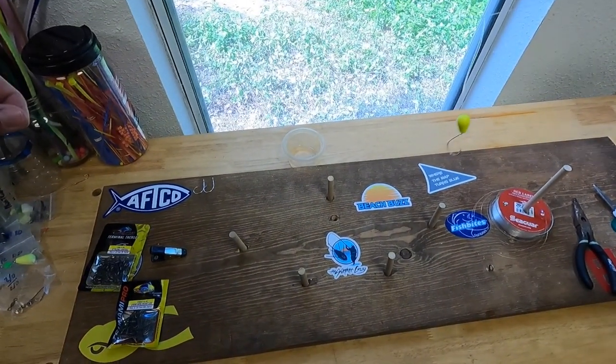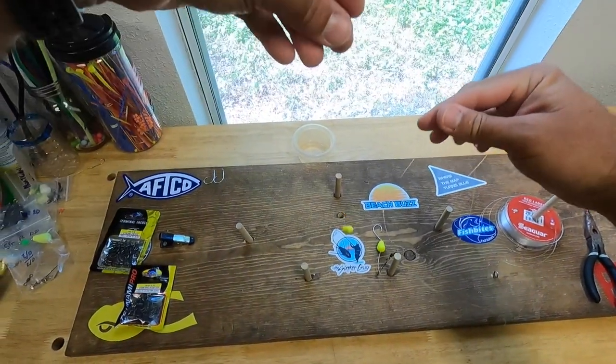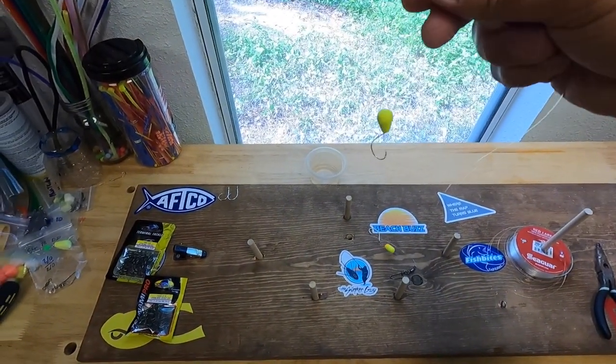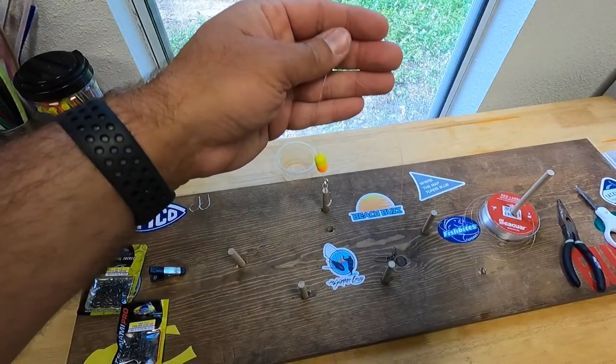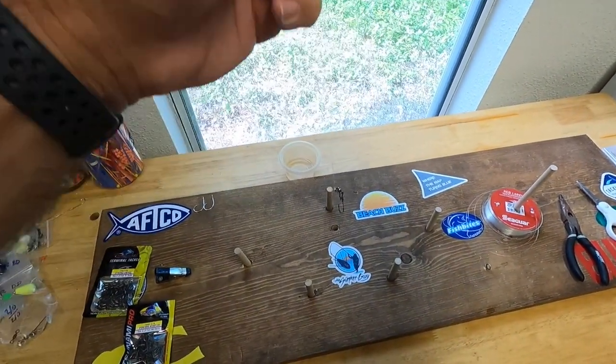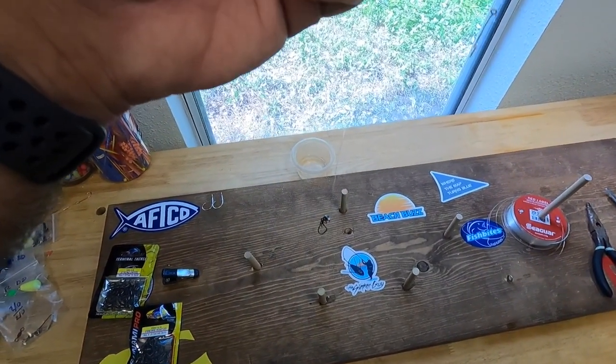There's the top — working our way down, you've got the very top cutlass float. On the bottom one you've got the pill float, and this is where we will hook our sinker.